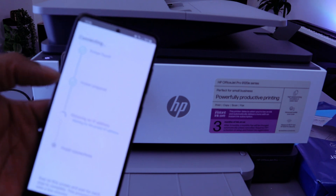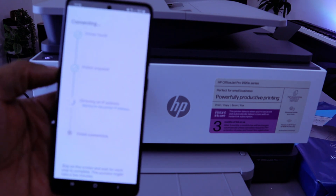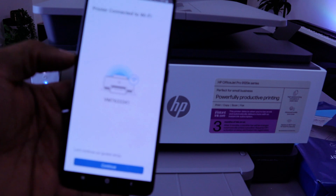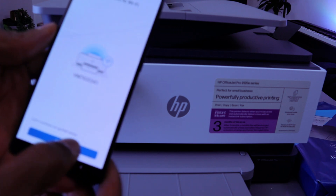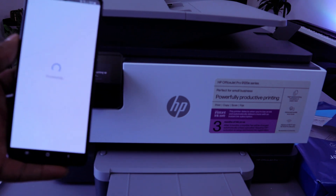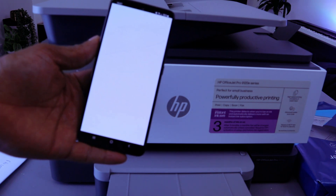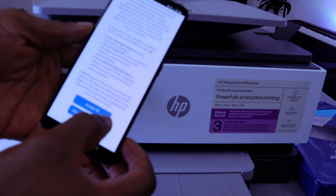Now it's preparing the printer. Printer is prepared. Next it's obtaining an IP address. The printer is connected to the Wi-Fi network — here we go! Select Continue. Then connect the printing service and select Allow.